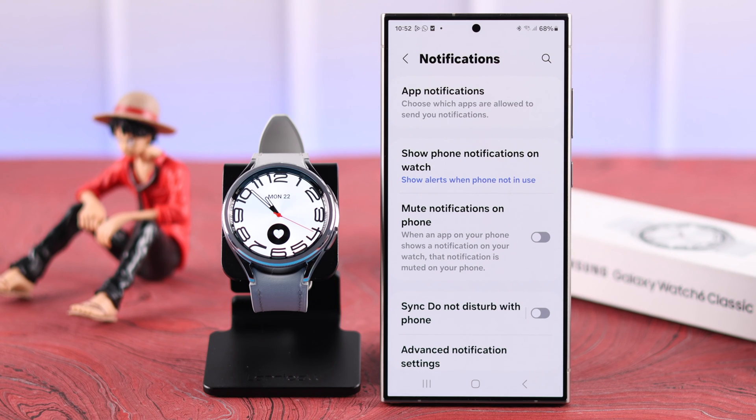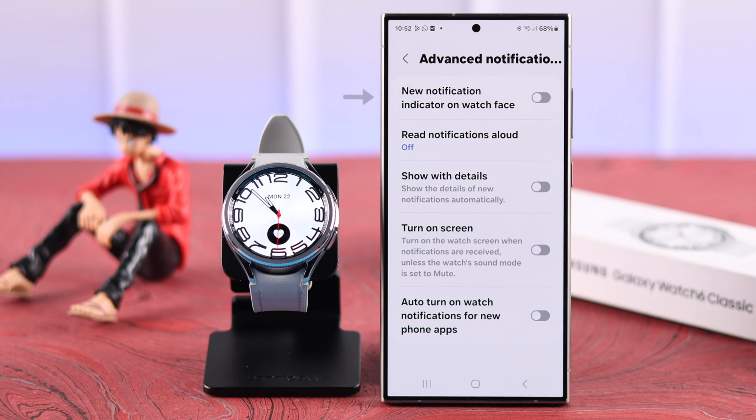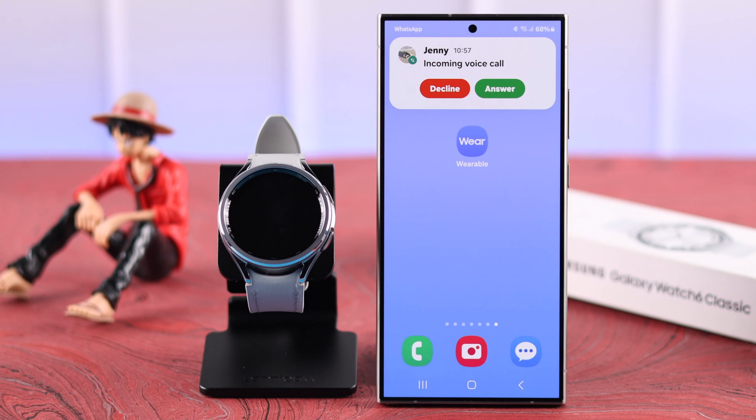Go back to Notifications and enter 'Show Phone Notifications on Watch.' Make sure to enable 'Show Alerts Even When Phone in Use.' Scroll down to Advanced Notification Settings and make sure to turn on 'New Notification Indicator on Watch Face' and enable 'Turn On Screen' — both options — so your watch face wakes up when there is a notification.